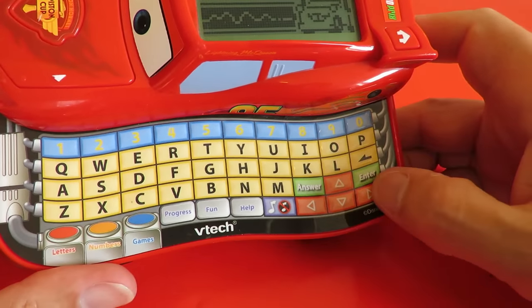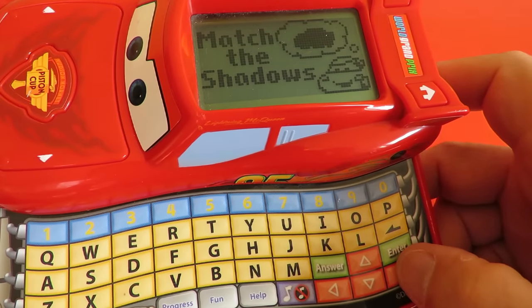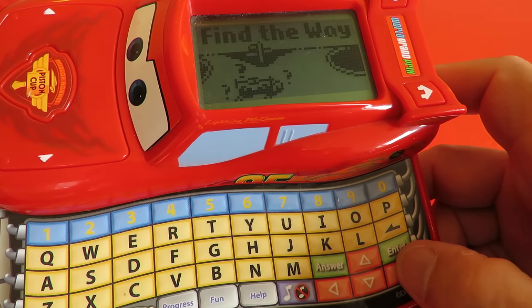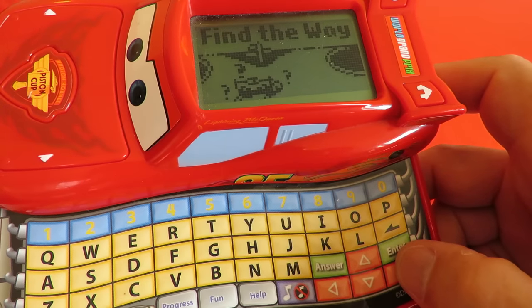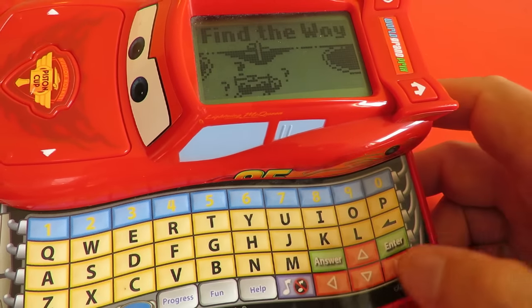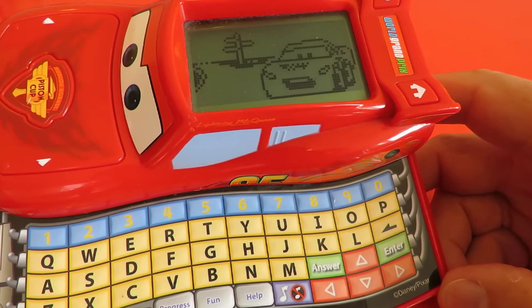The games available are: Fix the Headset, Match the Shadows, Tire Change, Find the Way. Let's try Find the Way — GPS, huh? I better test this out.